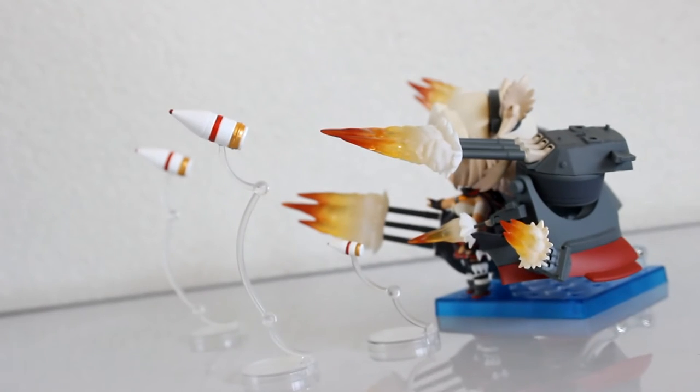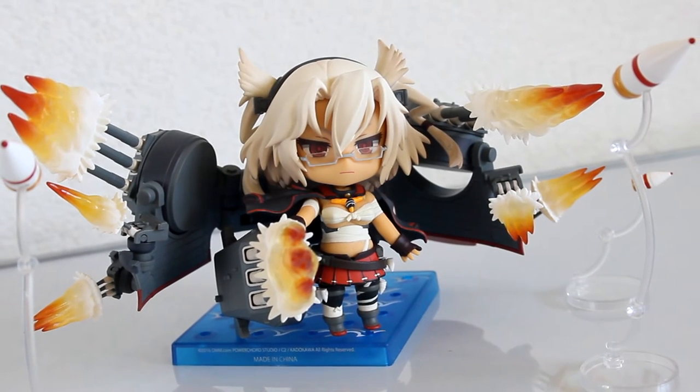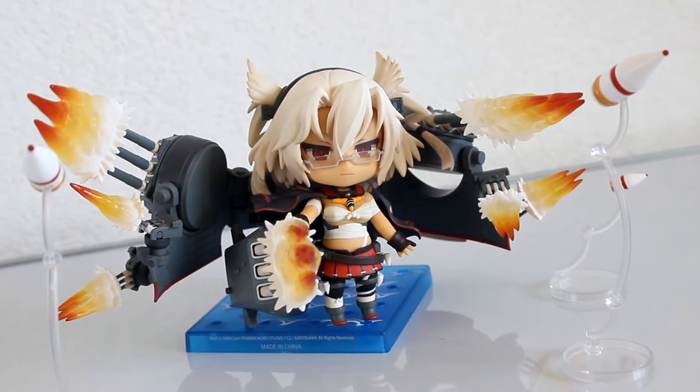All these fire effects can be attached to her turrets and like this we have her in a full attack mode and she looks really cool. To make it extra realistic, we add flying bullets. Full firepower Musashi is ready to fight on the sea.